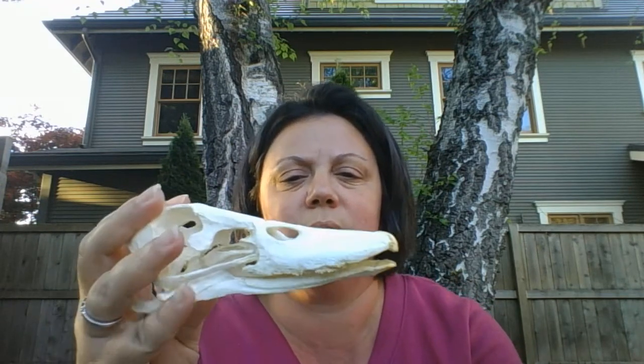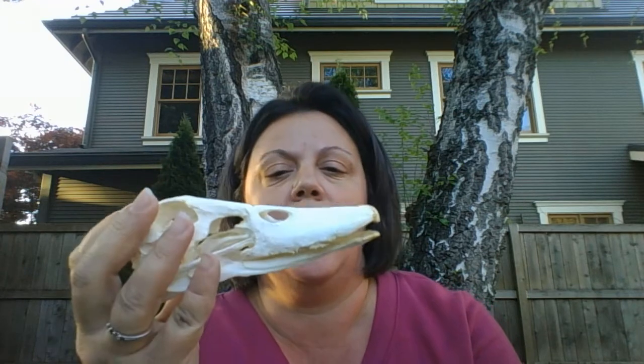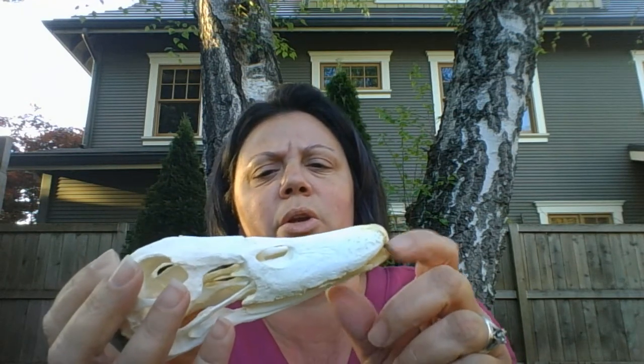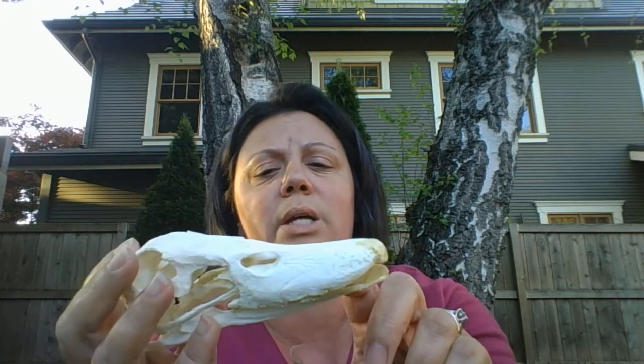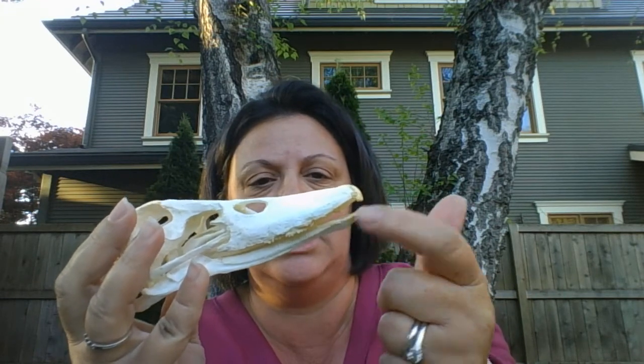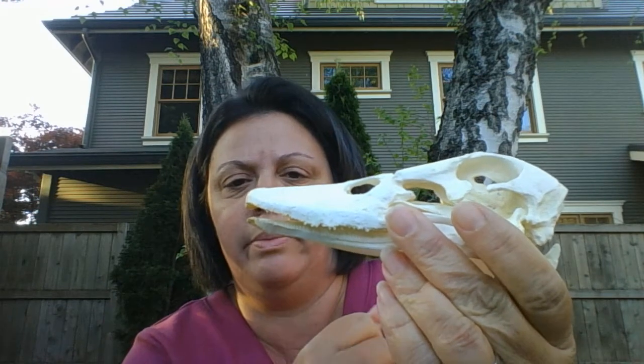This is a duck skull. Remember, all of my skulls that I have are fake. Look at that long bill — you can actually look at it and tell it's a duck skull. One really cool thing about duck skulls — this particular kind of duck — is that they have little tiny tiny teeth. It's really hard to see, but they have tiny teeth all the way around, and you can kind of see them on the bottom there.